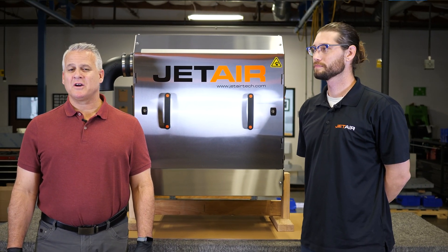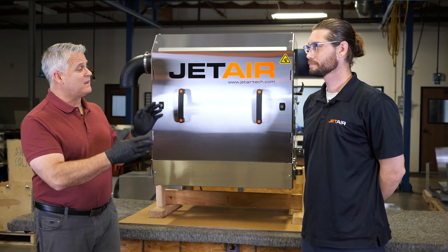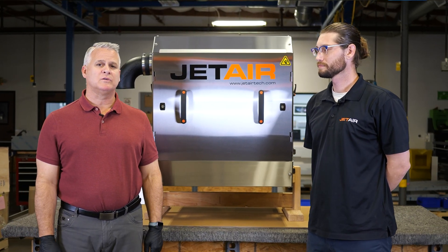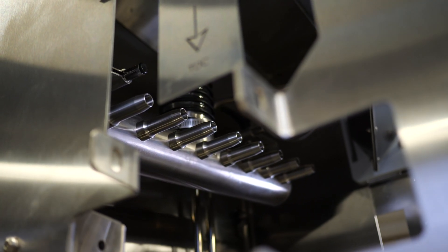Hi, welcome to another Jet Air Sharon Ship. I'm Rob Miotti, this is Jay Prado, and today we're sharing the DLC. This DLC will be shipping to a high-volume bottled water producer who's using it to dry off the shoulder area and the caps for coating.